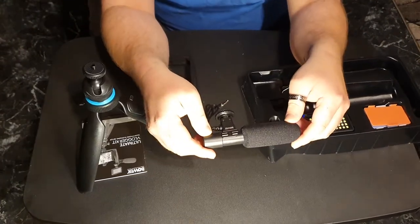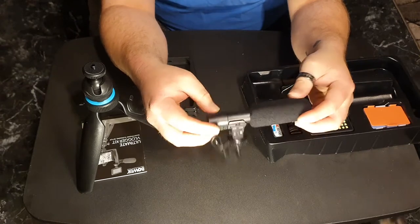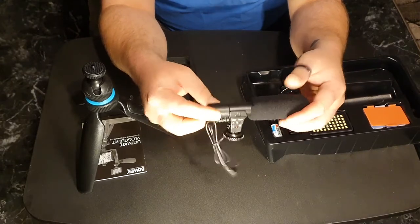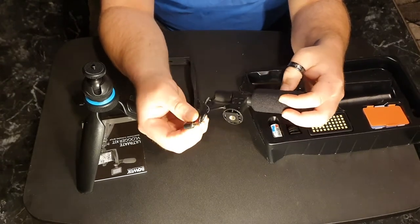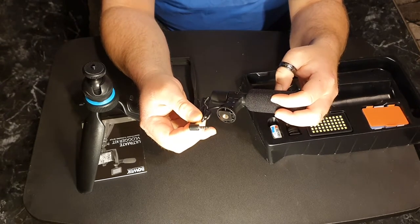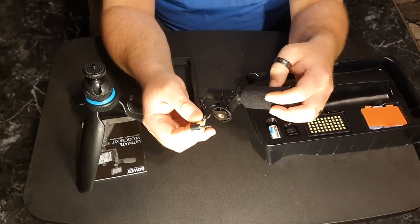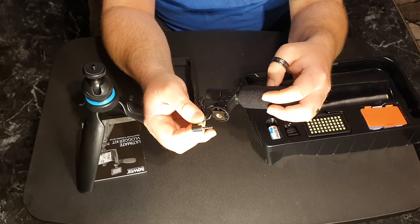I'm well aware that this thing isn't the highest quality known to man, but this is a really good reason why these companies should keep earphone jacks in their phones instead of trying to cut them. You're charging a thousand dollars for a phone — why are you going to take away features?